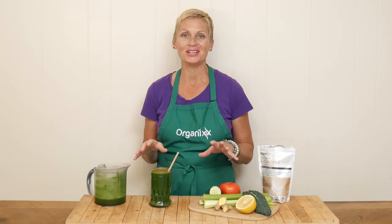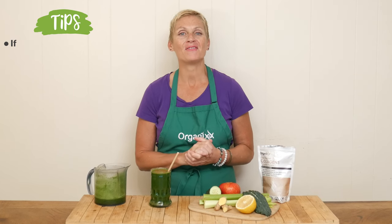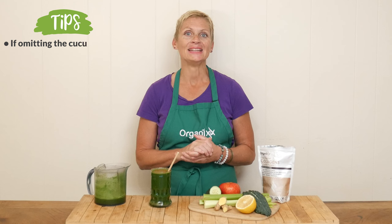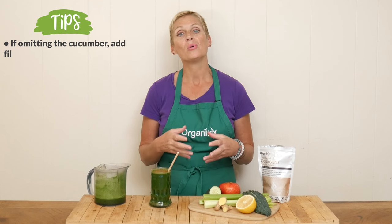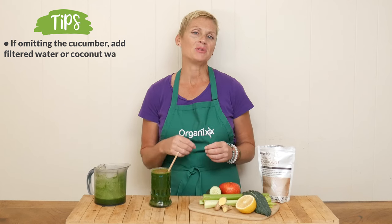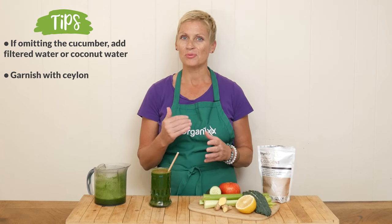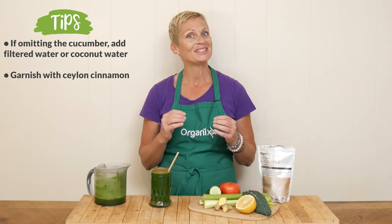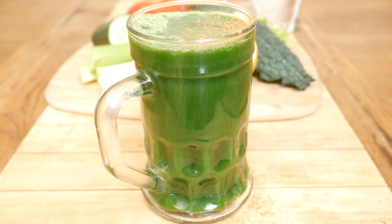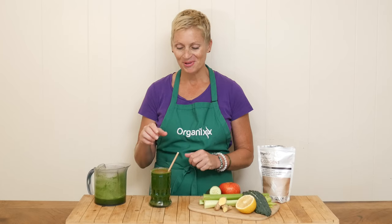Look at this vibrant, beautiful green juice — I cannot wait to give it a taste. If you cannot find a cucumber, I highly recommend adding in a little bit of filtered water or coconut water, because kale juice can be really strong in flavor so it will be nice to tone that down with some kind of liquid. I also garnished with a little bit of Ceylon cinnamon — not necessary, but fun.